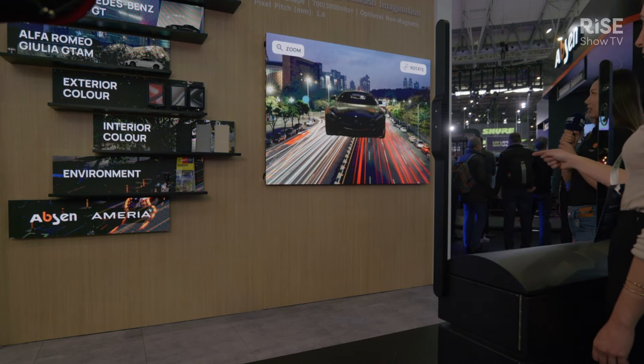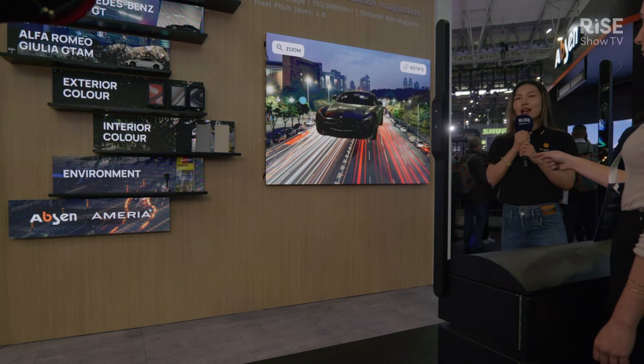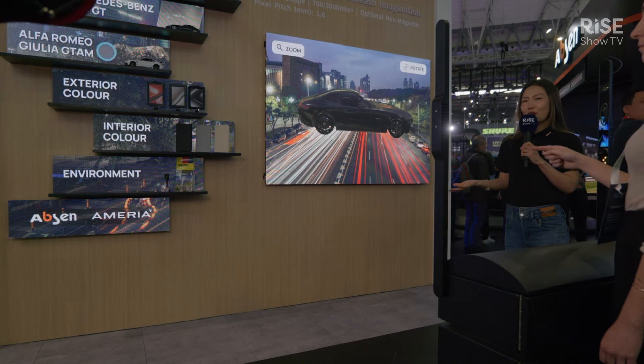For brightness, we have the standard brightness of 700, and we can also achieve an optional 3,000 brightness.